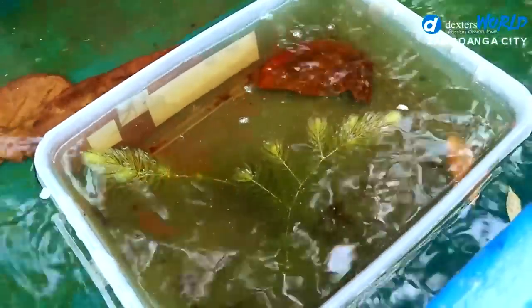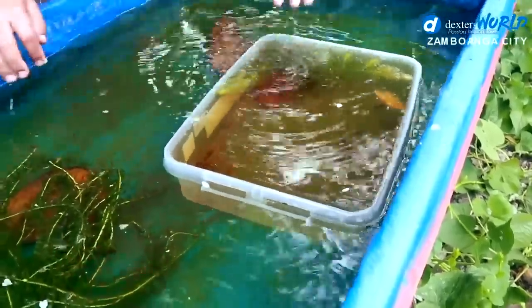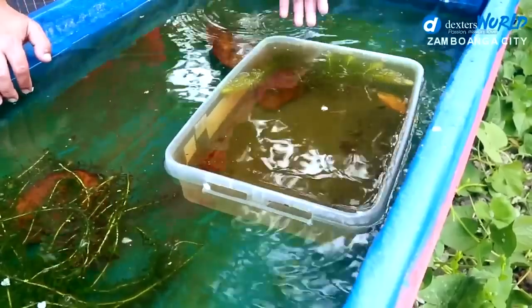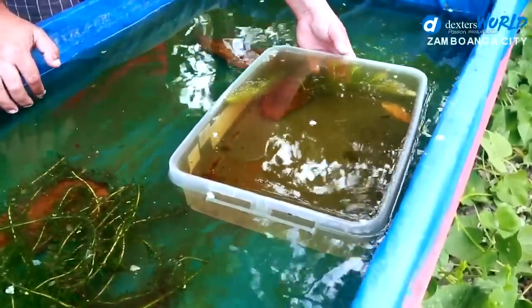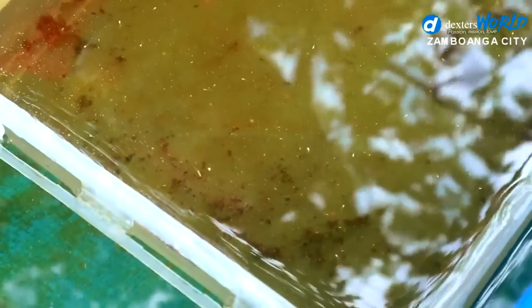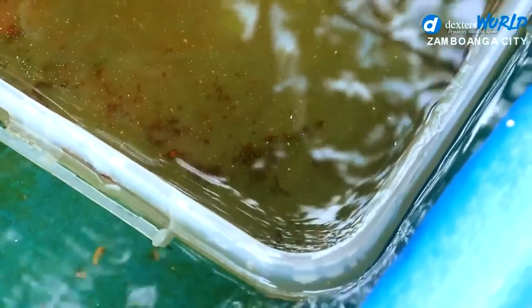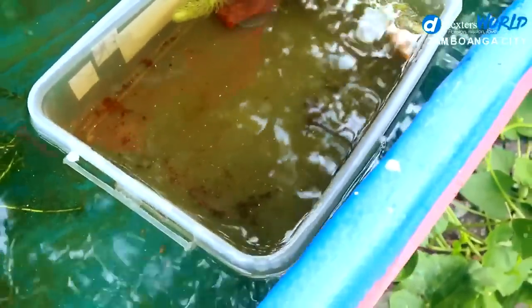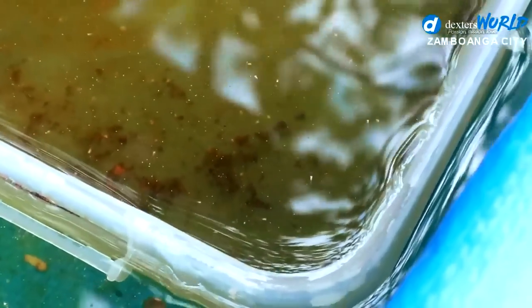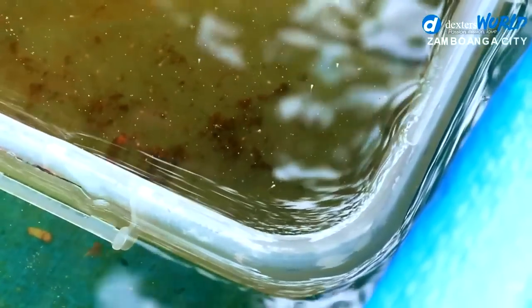I only transferred 2 boxes — I cannot put them all in here at once because it will be crowded. The water is dripping now out of this box. Very carefully — just like that. You will note that the water is already green. I have plants in here and the babies are eager to get out.